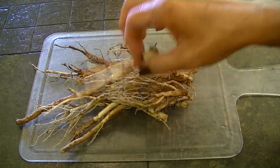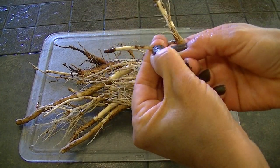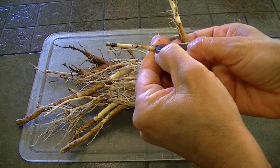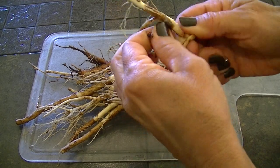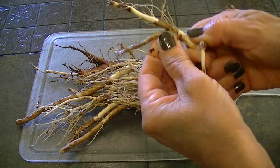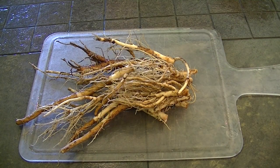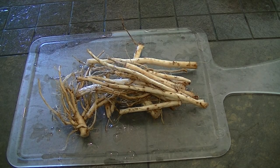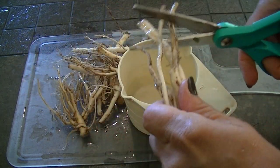Here's the dandelion root. I had washed it really good, but what I'm going to do is peel this part off before I chop them up and give them one more rinse. Here are the dandelion roots cut up and we're going to need two cups. I'm just going to chop these.